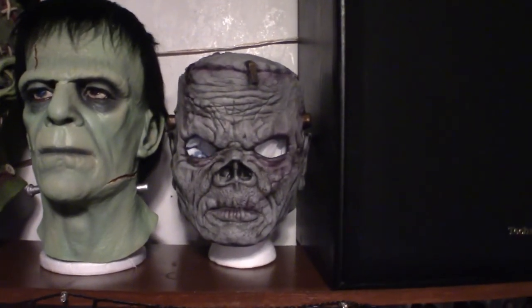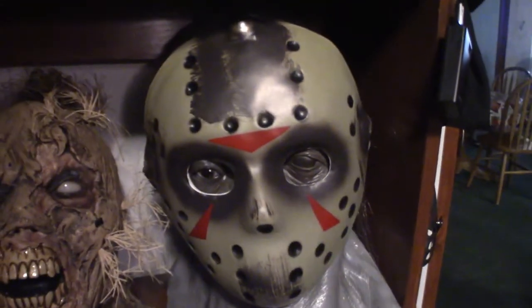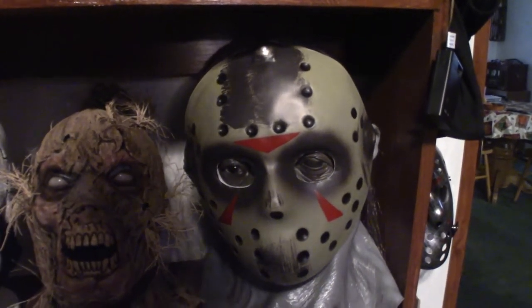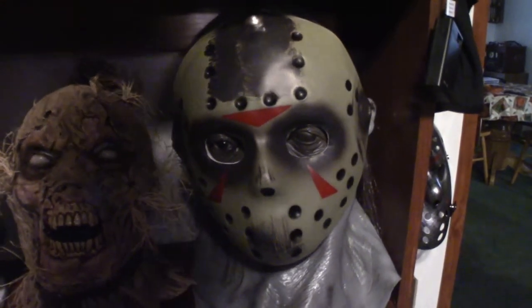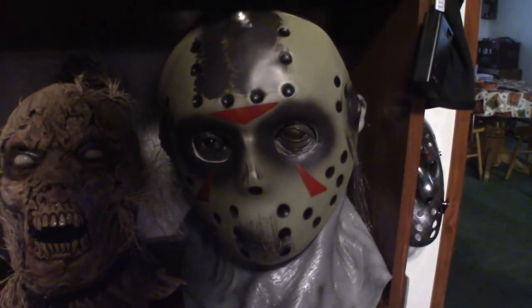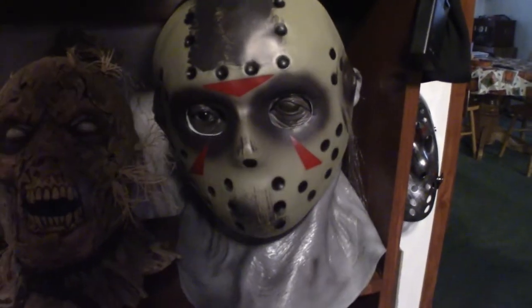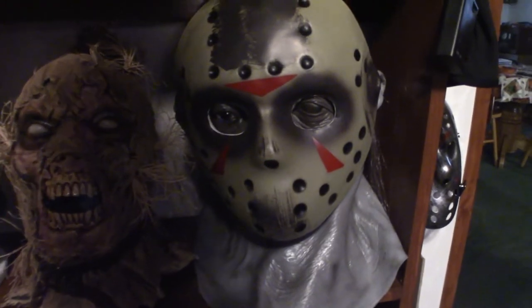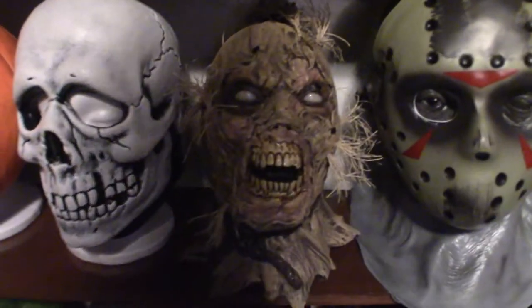Frankenstein slash zombie version. Then down here is the Rubies version of Jason Voorhees. I do one day want to actually mess around with the mask and repaint it, probably give it a more natural color. Maybe totally black — I think it would look good against that skin that you pull over your head. It's like a full mask that lays over your shoulder, and you wear the hockey mask. I want to spray paint it maybe black or something, give it a Savini look.